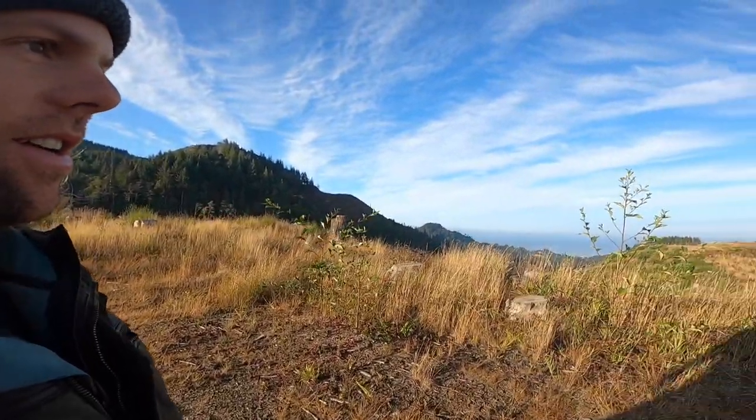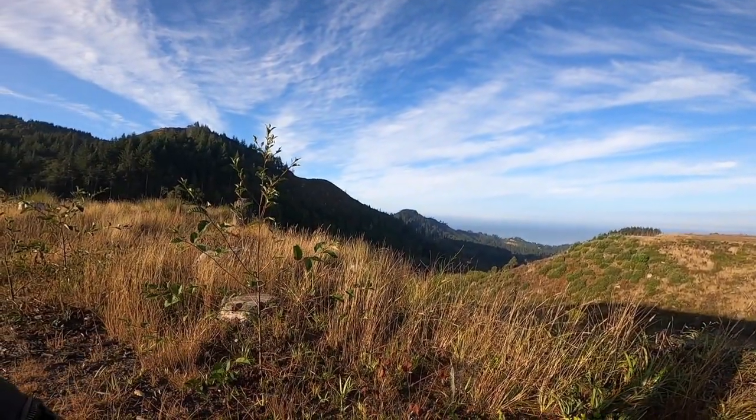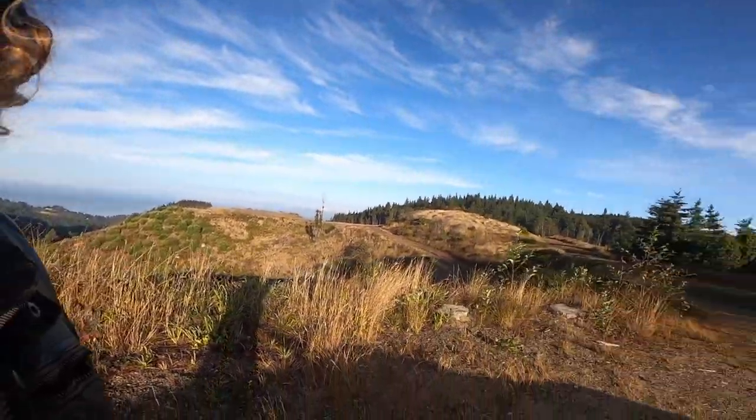Spot check — it's way too nice here to not fly the drone. You can see the surf down there. I'm gonna go ahead and fly it, send it.